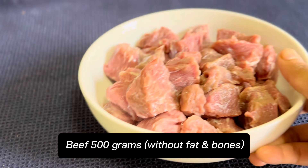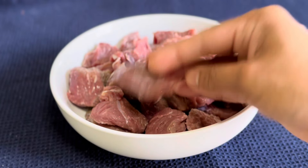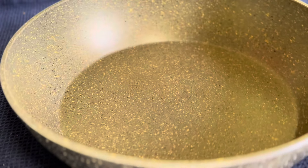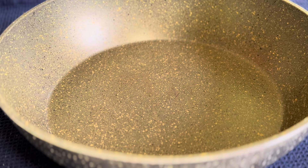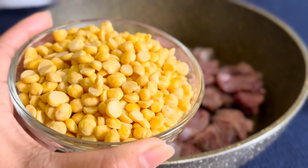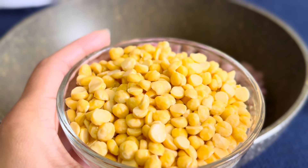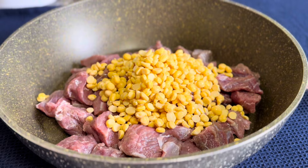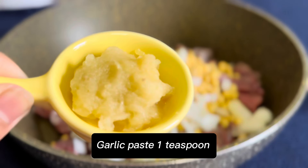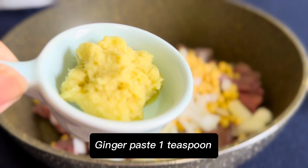Beef 500 grams, without fat and bones, clean and washed. Transfer the meat to the pot. Soak chana dal 100 grams. Onion 1 and a half cups. Garlic paste 1 teaspoon. Ginger paste 1 teaspoon.